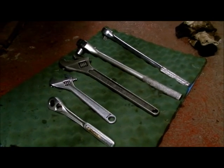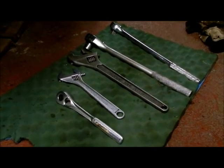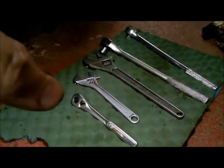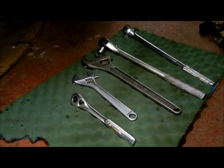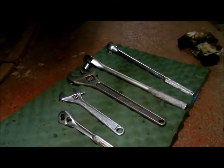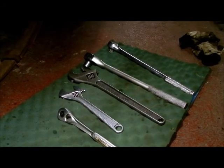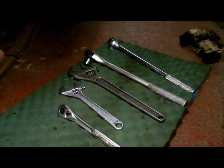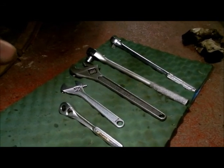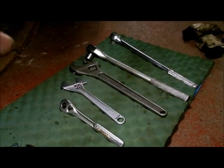When you're working on springs, it's likely you're going to need your big wrenches. The very first wrench there is your full-size half inch. The nut that holds on the main spring is a 15-16ths, and you need an open-end wrench for it. I don't happen to have one, so I'm using the large crescent.